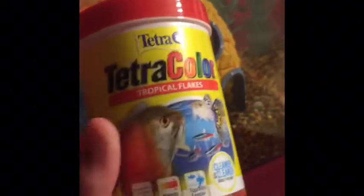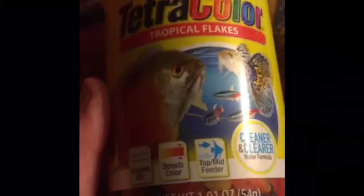This is the food I use. If you've seen my last aquarium video, you might have seen this little packet. I have a top-mid feeder food, but I save that for when I really need it. This is what I normally use — it's a top-mid feeder cleaner and clear formula.